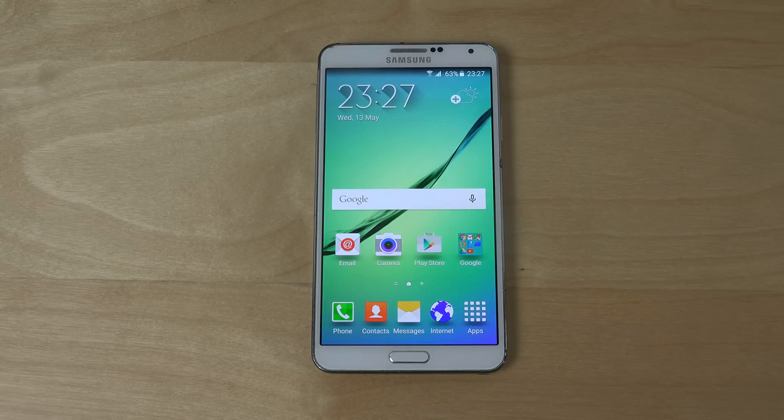Today I want to take a look at a Galaxy S6 port ROM for the Galaxy Note 3 — there should be some fun things to have a look at.